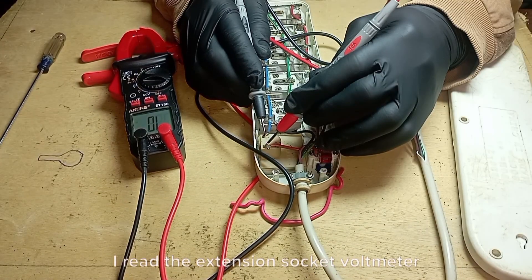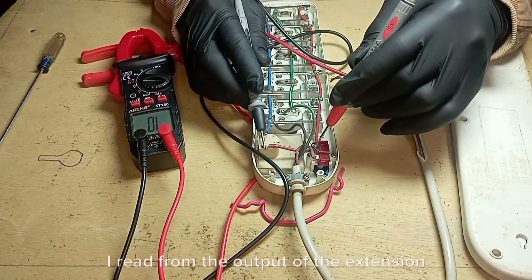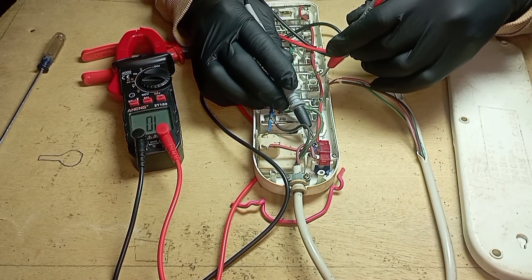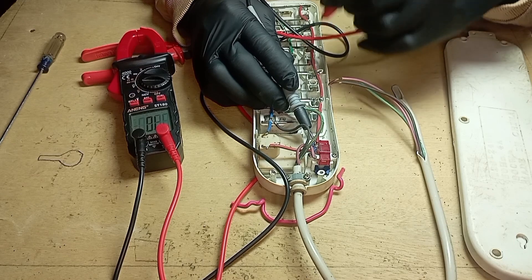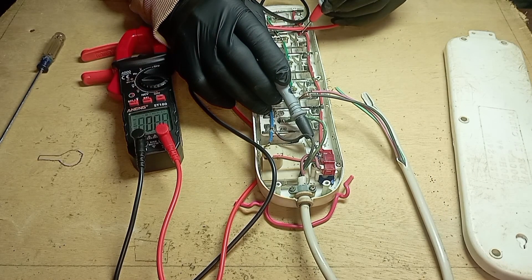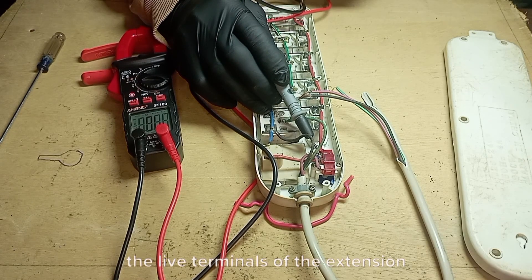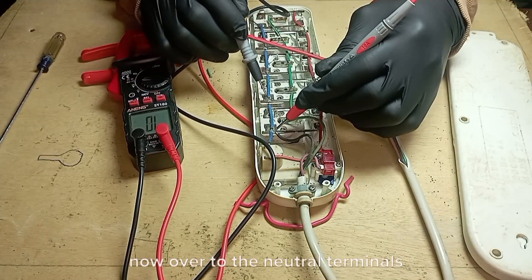I tested the extension socket voltmeter and it did not have continuity, which is normal. I tested from the output of the extension socket switch to every live terminal of the extension socket. After the test, it is obvious that all the live terminals of the extension socket are all in good condition.